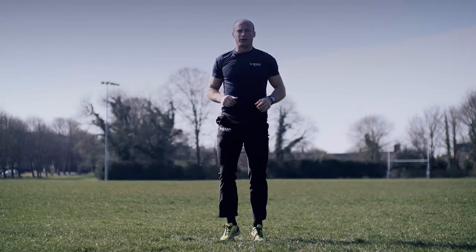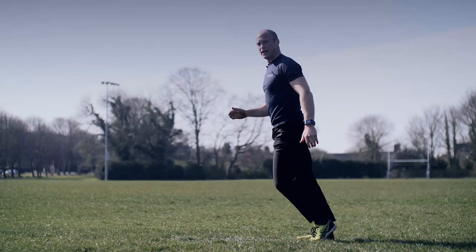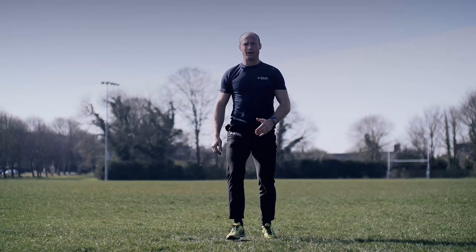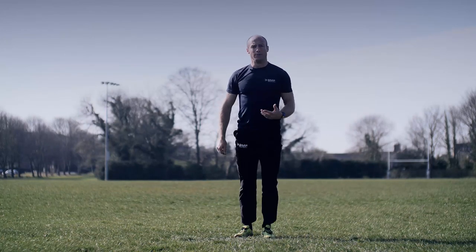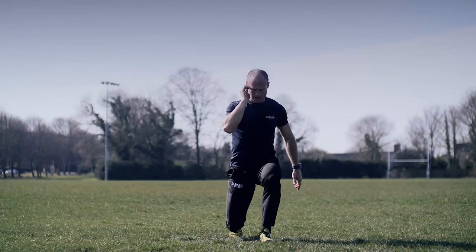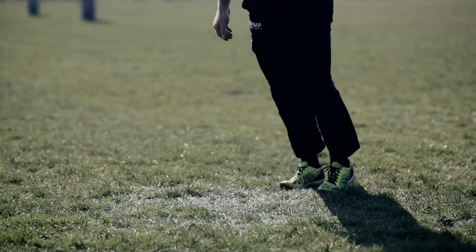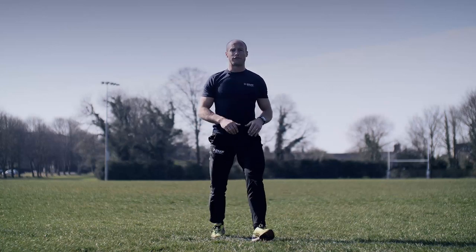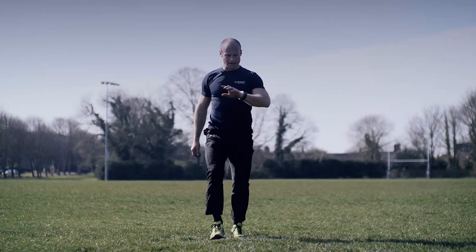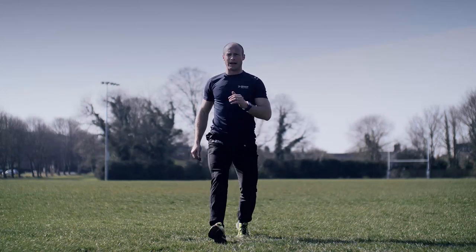Back to jogging on the spot. This time, keep jogging but eyes on me — stepping out in front of you, it's a front lunge, stepping out, dropping the knee down. In position, ready, standby, go. Dropping the knee down, head up, chest up — pushing back off that front foot every time. Standing up tall. Gone through about two minutes' worth of work now, three to go.